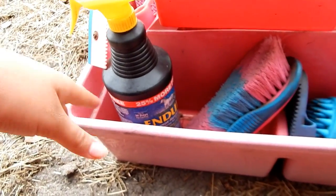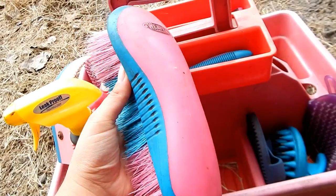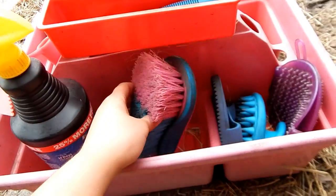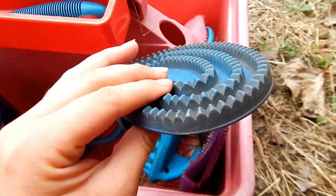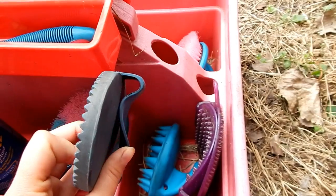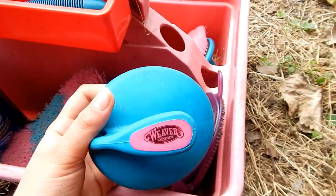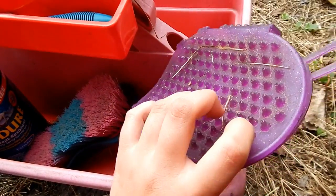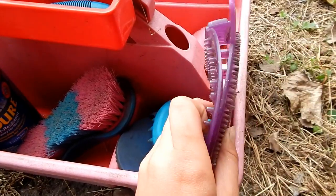Then I have my hard brush — it's turquoise and hot pink and it's made by Weaver. It came in a set and I'll link it in the description box. In this compartment I have my curry combs: a basic rubber curry comb from a local tack store, another curry comb by Weaver from the same set, and a gel curry from Tractor Supply. I really like using the gel curry for bathing and on the horses' legs because it's really soft.